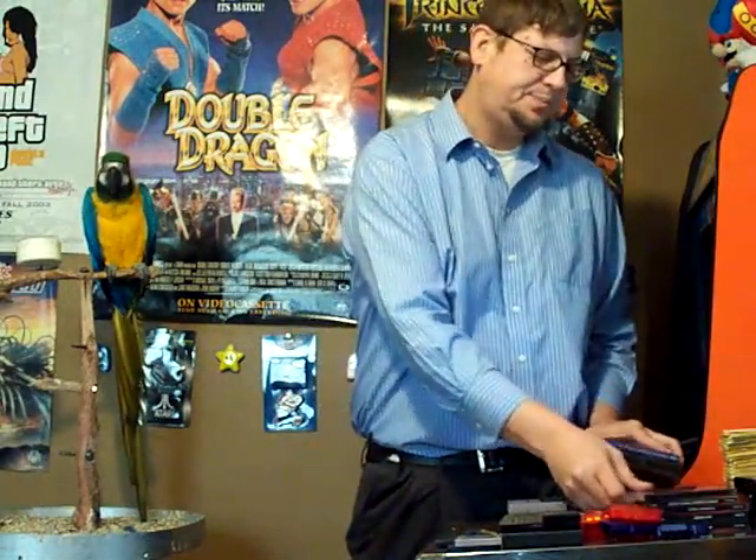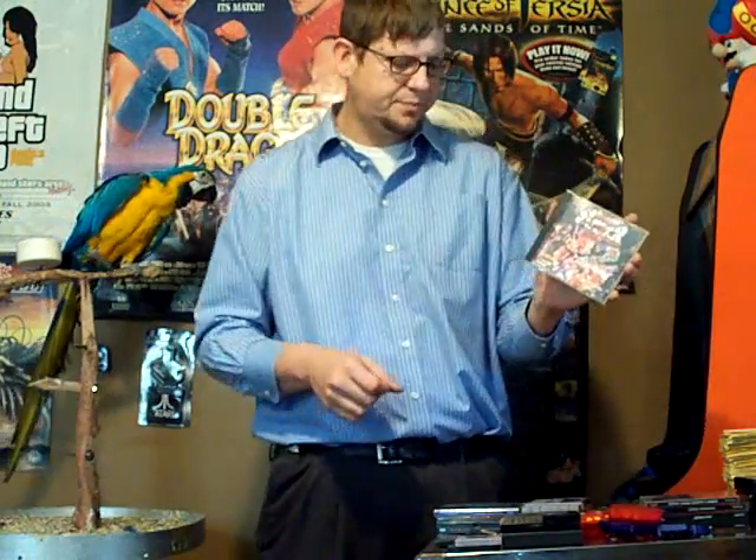I found some PC games — pretty interesting ones. The first one I found was Super Street Fighter Turbo 2, which is just like Super Street Fighter 2 Turbo. It's got all the new challengers — DJ, Balrog, and all those guys. I've never seen it on PC, so it'll be interesting to see what the differences are with this one versus the SNES version and the Genesis versions. That was $2.